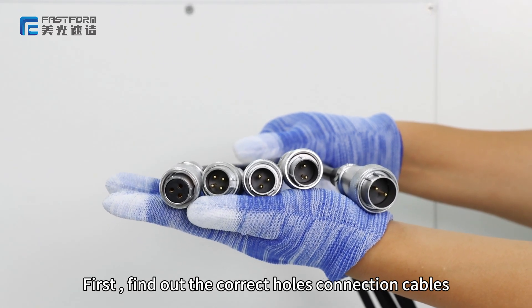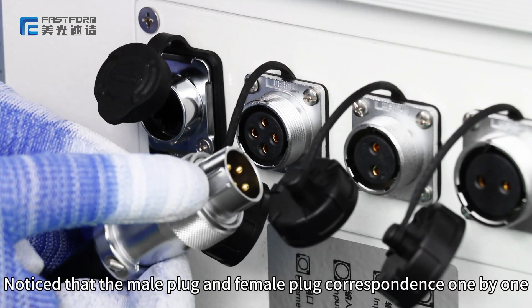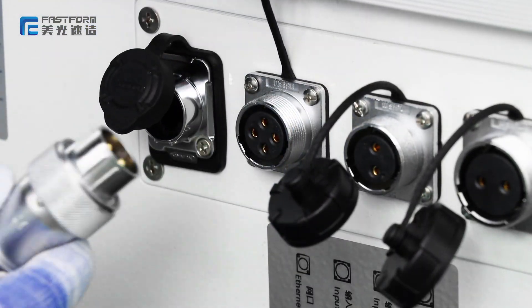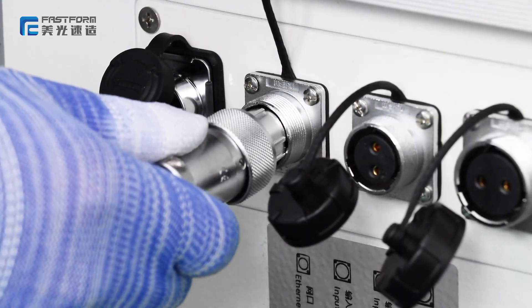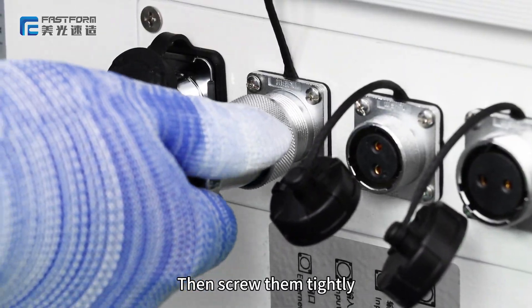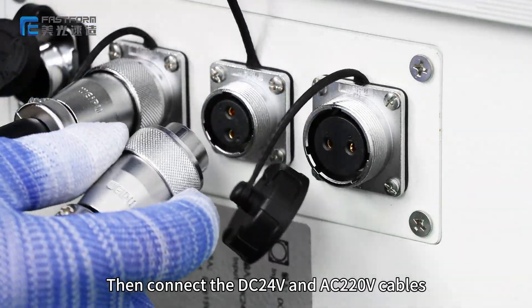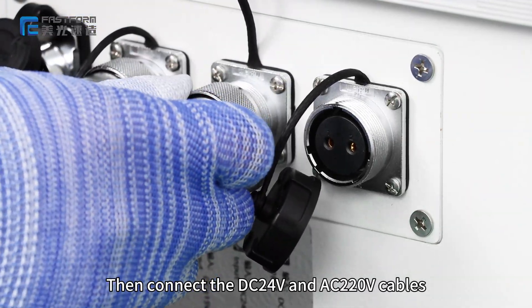First, find the correct hose connection cables. Notice that the male plug and female plug correspond one by one. Connect the two wires onto the converter. Then connect the DC 4V and AC 20V cables.